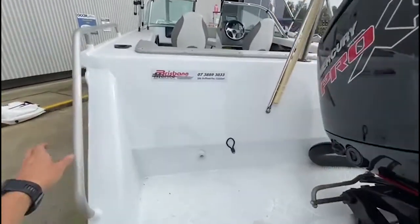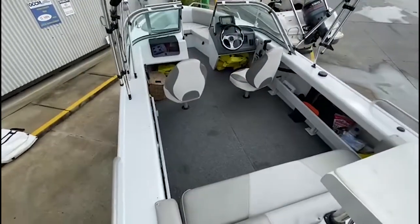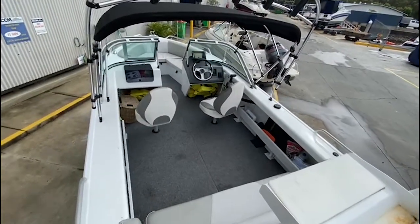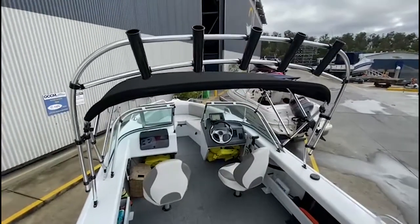All in nearly perfect condition. There's a bench seat across the back — it's a folding bench seat so you can cast off the transom of the boat. You can also see your rocket launchers and your Bimini there.